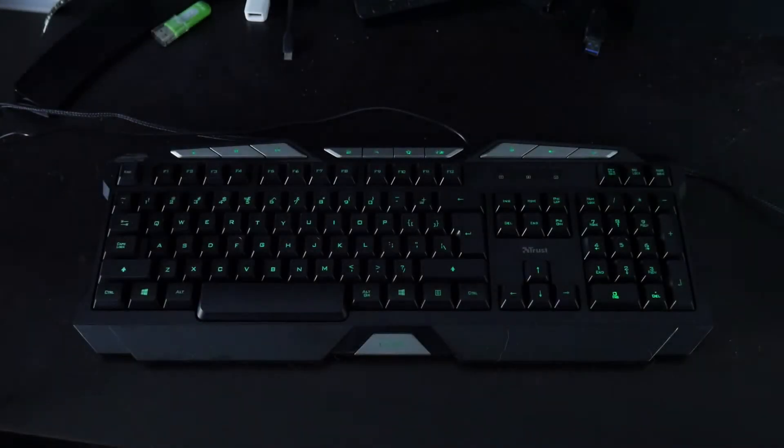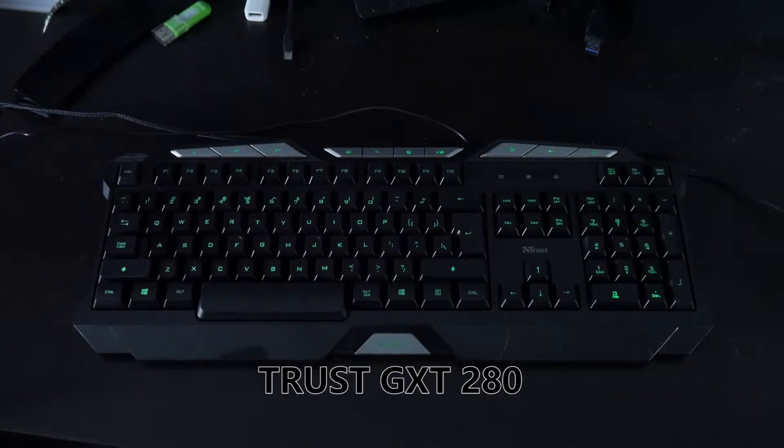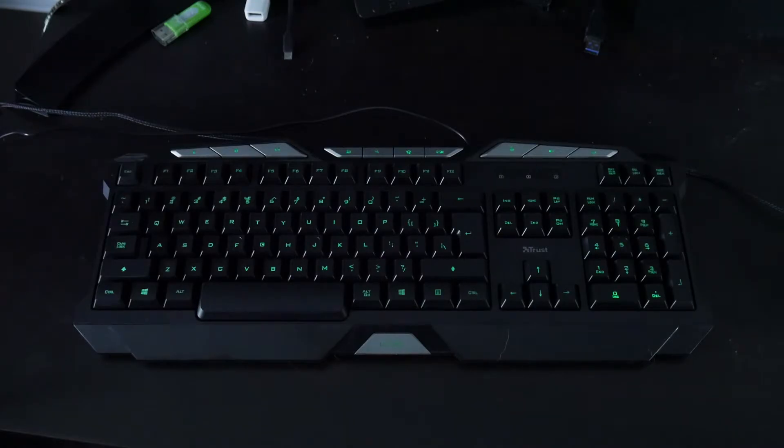This is the first keyboard — the Trust Gaming GXT280 LED illuminated gaming keyboard, and this is the cheapest of the bunch. I got it for around six dollars as an add-on, and right now on Amazon it is four dollars and sixty-one cents with free Prime shipping as an add-on, so you've got to hit twenty-five dollars.